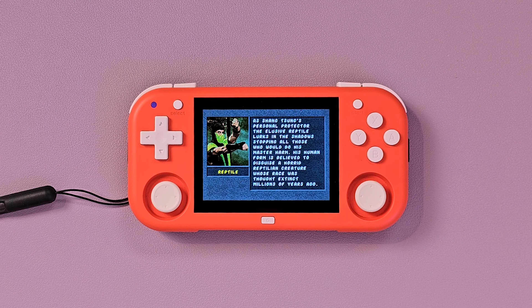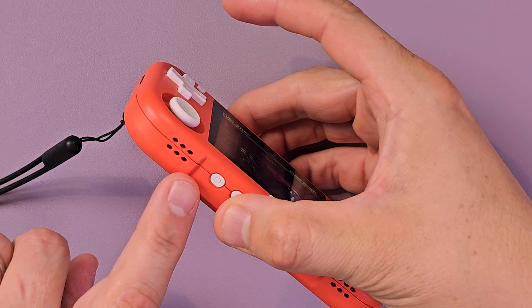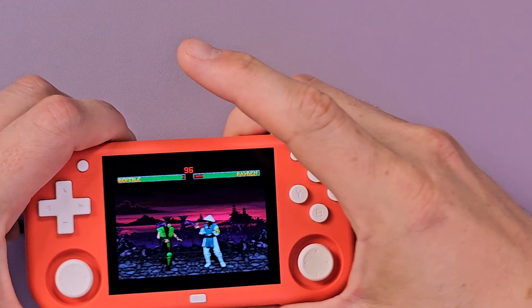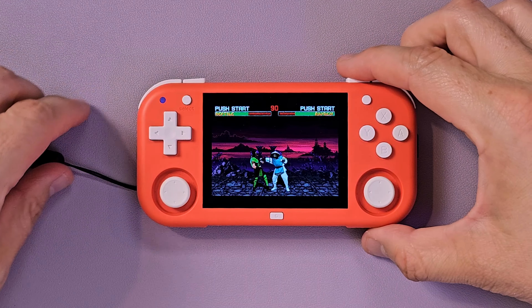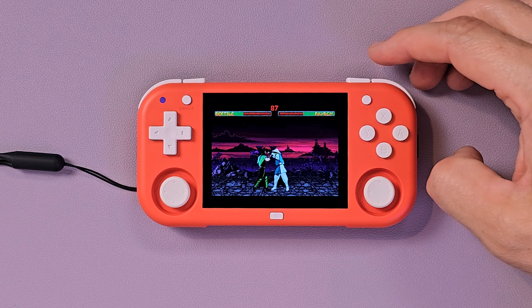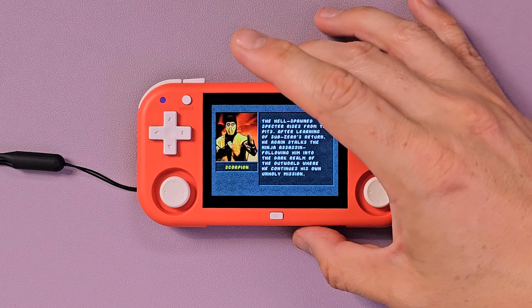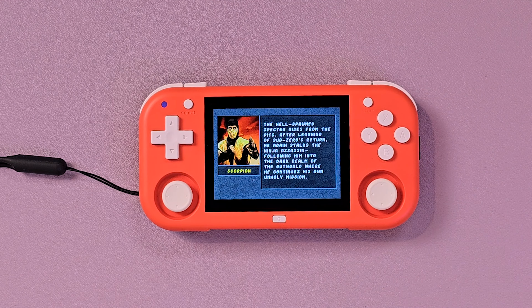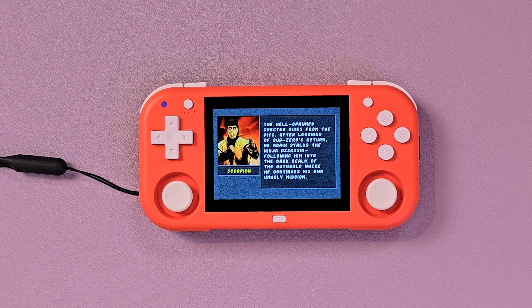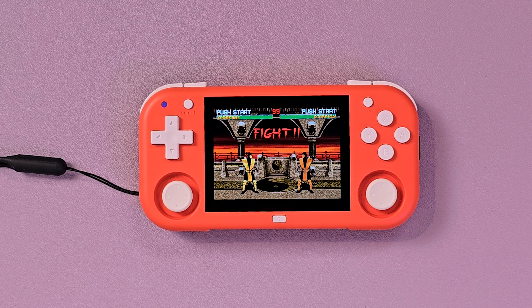Sean from Magic X seems committed to improvements — better build quality, new chips, better access for custom firmware developers, basically everything you'd want to hear. He doesn't like that the shell doesn't fit well, the SD card sticks out, button quality is inconsistent, and the chip is locked down more than expected. Words are good, but words without actions aren't worth a lot. Hopefully we continue to see improvement.